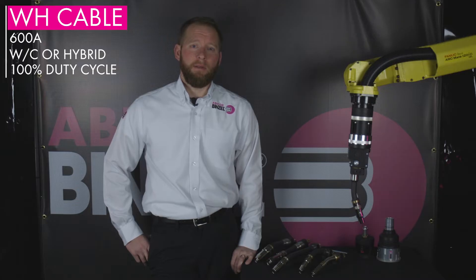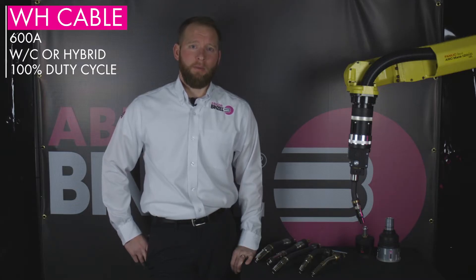The WH cable assembly is rated at 600 amps at 100% duty cycle. This cable assembly comes either water-cooled or hybrid. The hybrid cable assembly is a 100% copper cable with external coolant lines to cool the neck only.